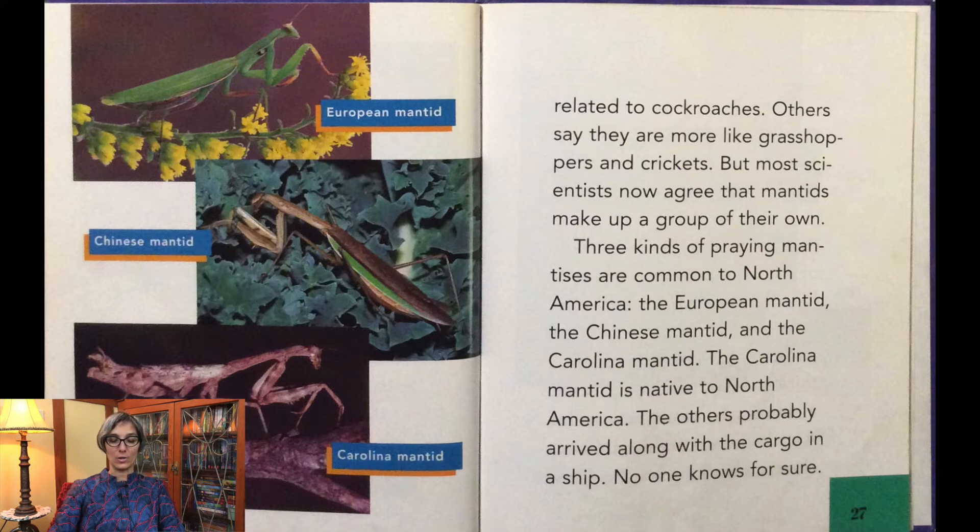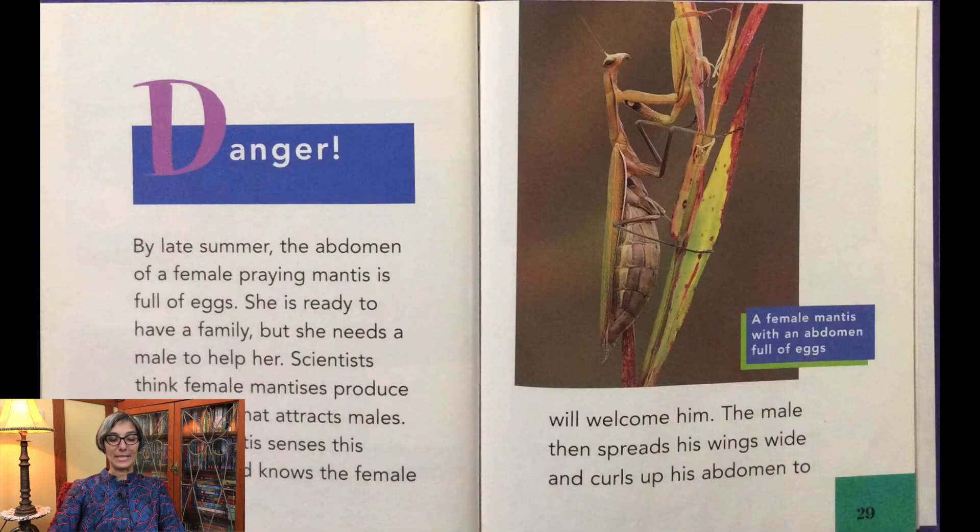Three kinds of praying mantises are common to North America: the European mantid, the Chinese mantid, and the Carolina mantid. The Carolina mantid is native to North America; the others probably arrived here with cargo in a ship, though no one knows for sure.